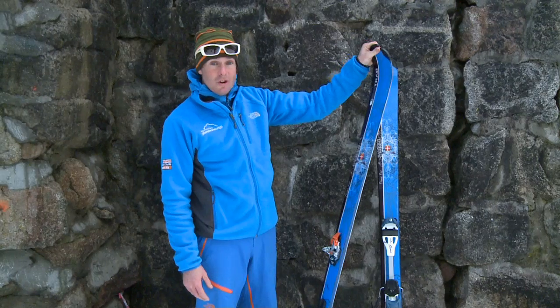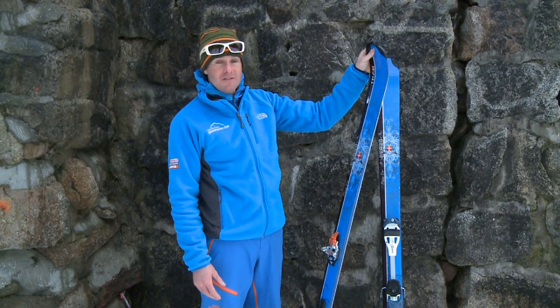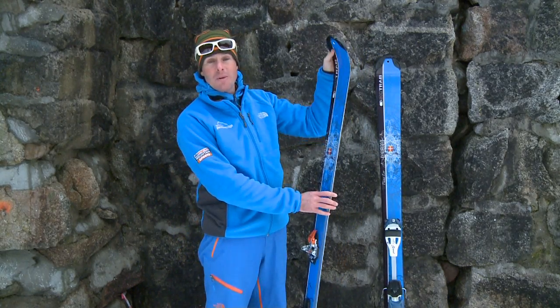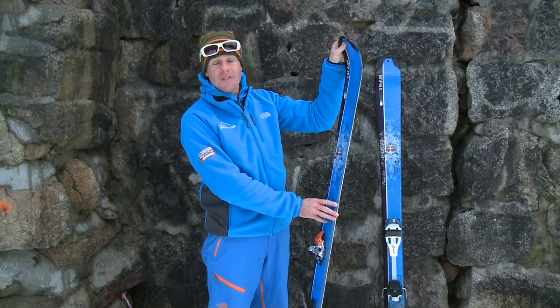If we choose a ski that's too short for us, when we're carrying a rucksack skiing in difficult snow, you'll find yourself being pitched forwards and going over the handlebars.